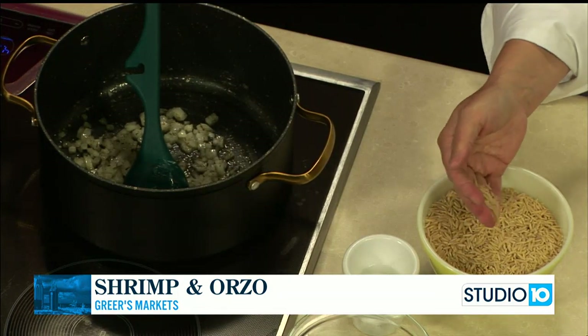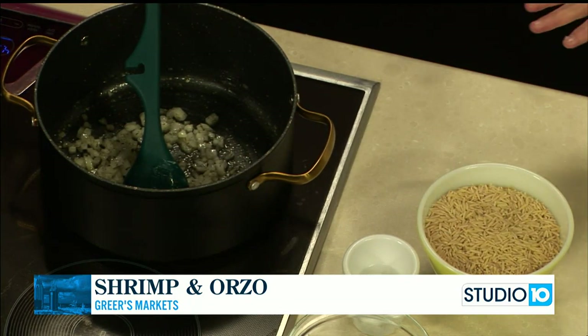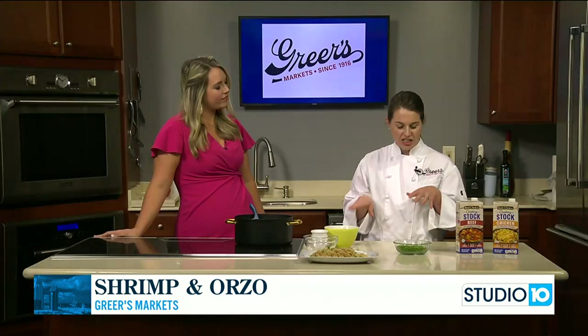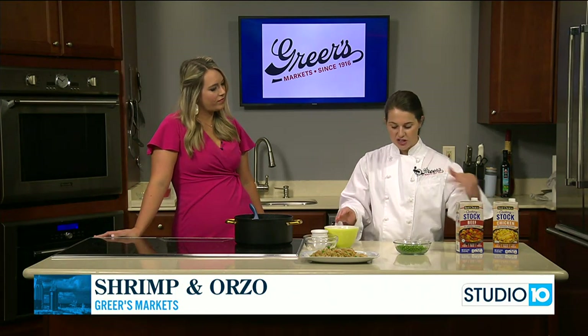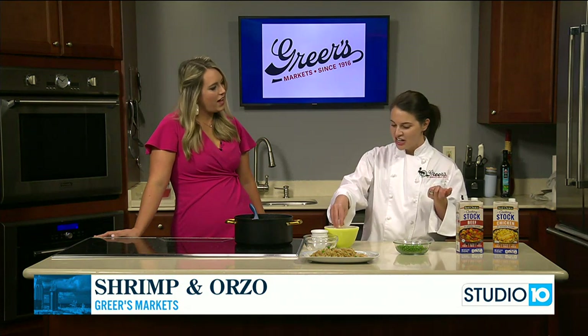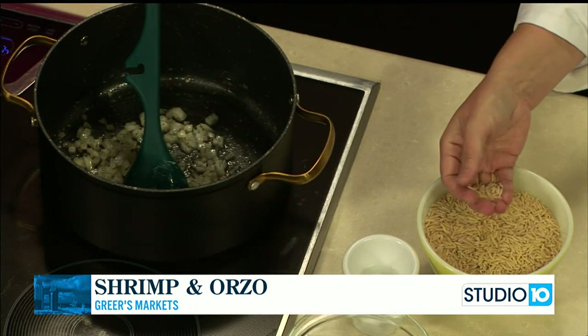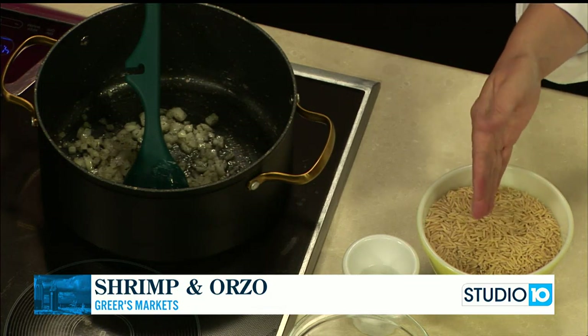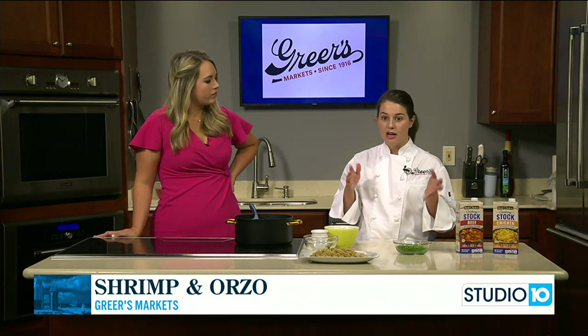I love it. My aunt always made orzo growing up, and she cooked it just with butter, toasted it, and then cooked it with beef and chicken broth just as a side dish. So I just kind of took inspiration from her. There are a lot of different ways to cook it — a lot of people just boil it like pasta, drain it off, and then make pasta salad or anything.